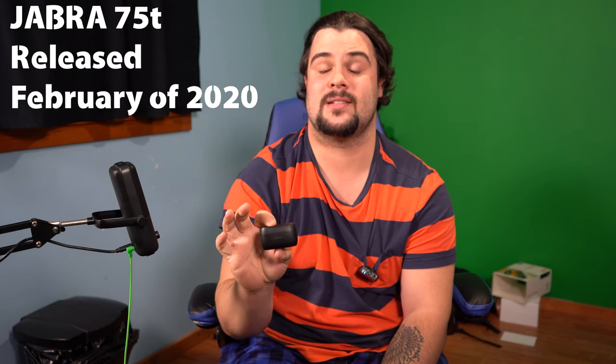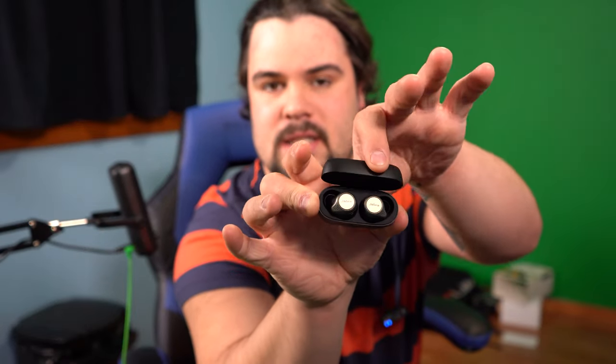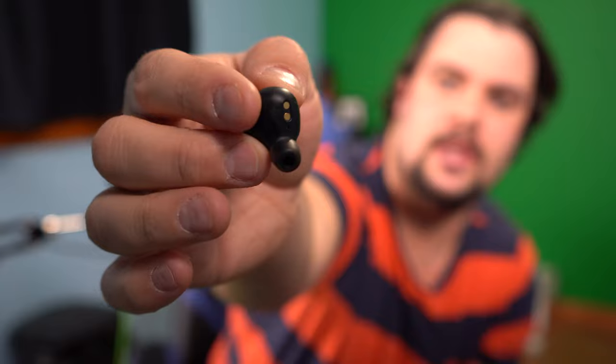Hey guys, the lair here, welcome back. Today we'll be reviewing the Jabra 75Ts. I know there are 85Ts out there, but people have been telling me to try out the 75s — they said they're pretty great and slightly better than the newer versions. Not sure that's true. As you can see right here, we have the case — looks nice, they're sleek. When you pull them out, they charge in here. They're pretty small, nice and compact.